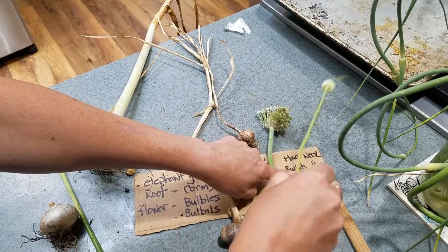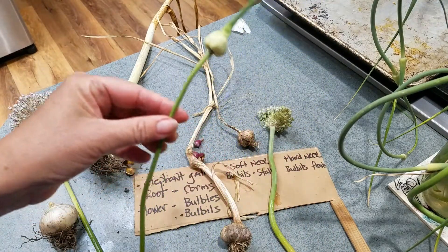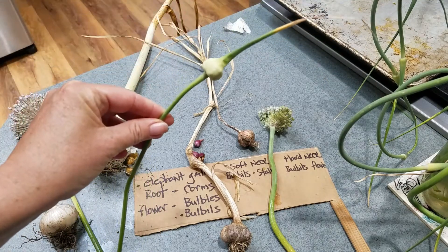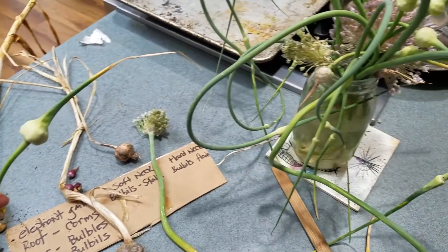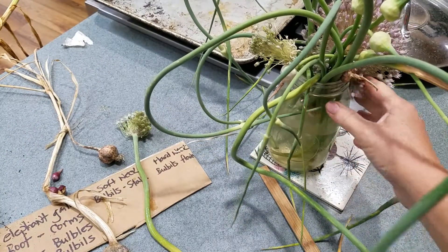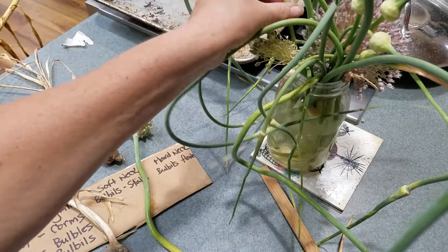So the hardneck has bulbils in the flower. And here's what the flower looks like after it's just cut - we call these scapes. What I'm doing is I have a whole bunch in this canning jar; I'm trying to force them and I'm going to see what happens.